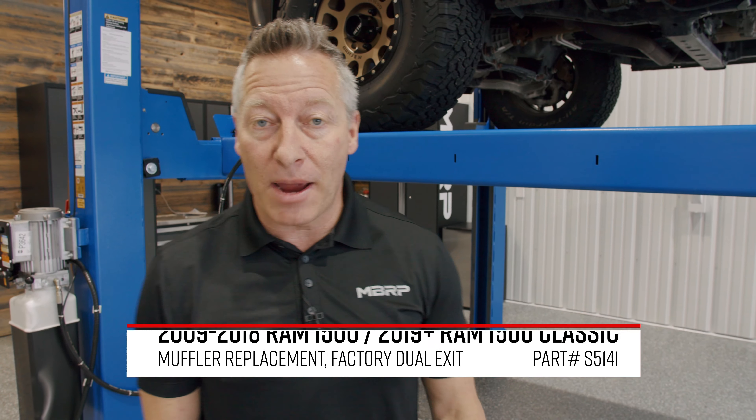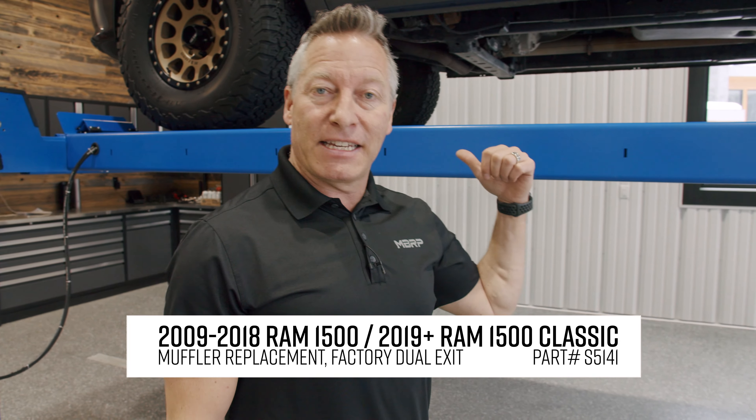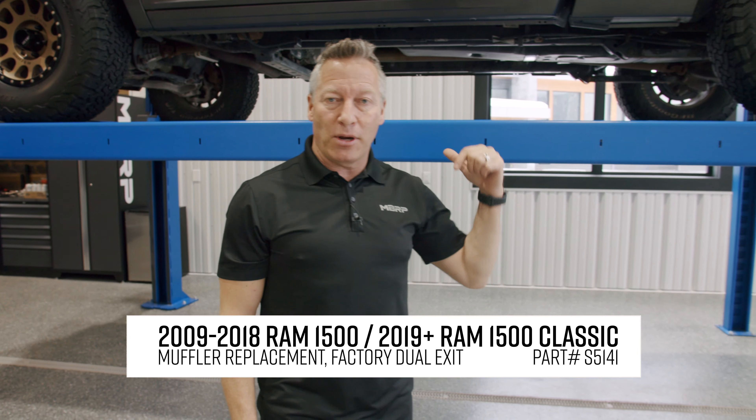Hey guys, Martin Barkey here. Welcome to my garage. Today I've got a 2017 1500 Ram on the hoist. This is equipped with the 5.7 Hemi and I've got a really cool product to show you from MBRP.